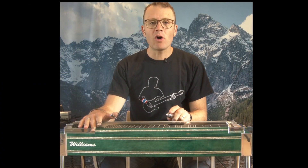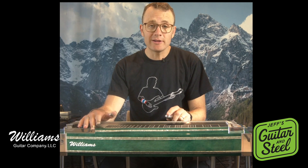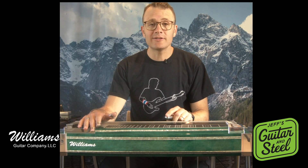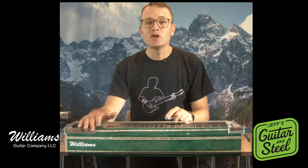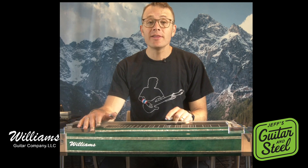Check out 'This Old Heartache' — look it up on my website, it's the Greg Leece solo. You can also find a lot of licks like this in the 'You Ain't Going Nowhere' lesson. Thanks everybody, hope to see you in the next lesson — thanks for tuning in.